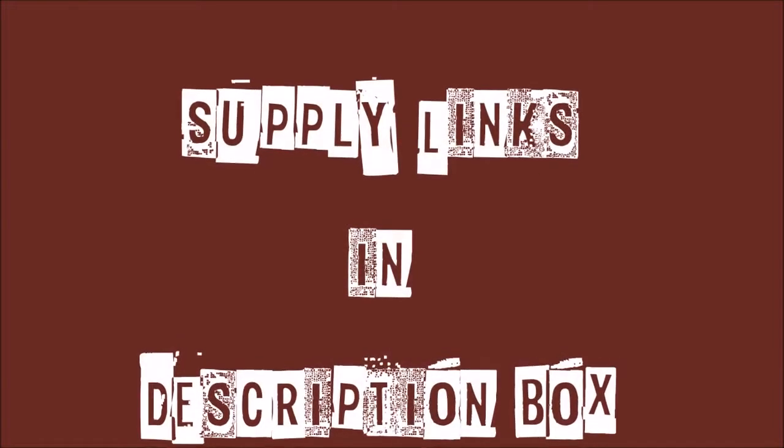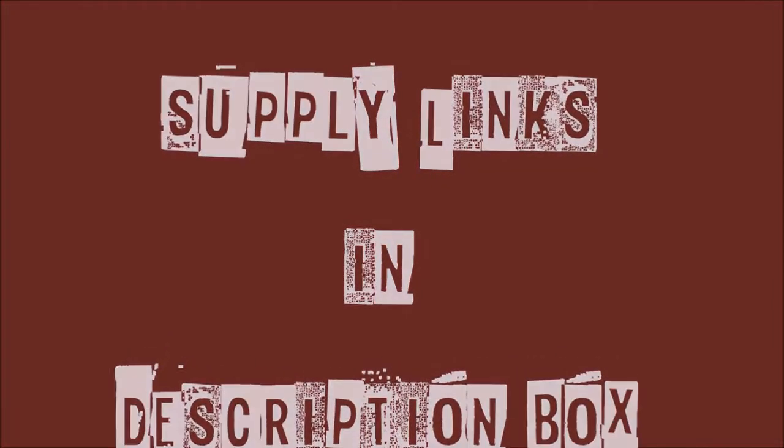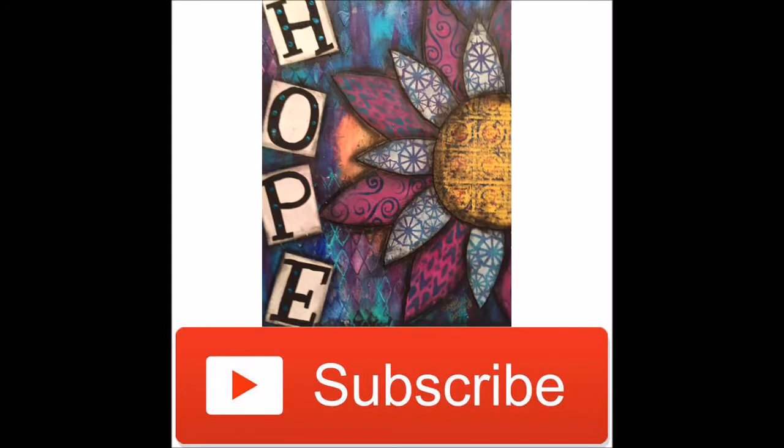Links to supplies can be found in the description box. Hit the subscribe button in the lower right-hand corner and select the option to be notified of upcoming videos.